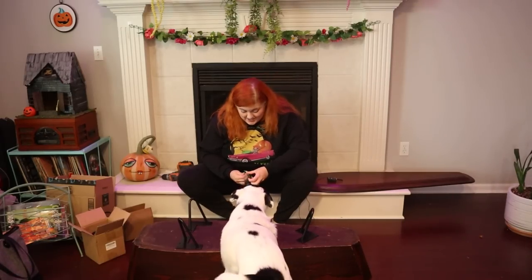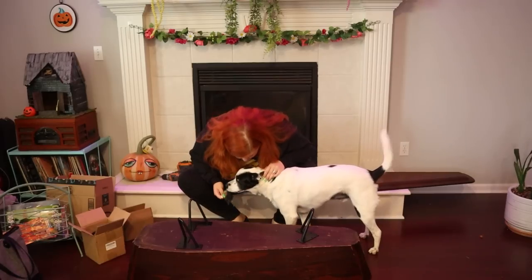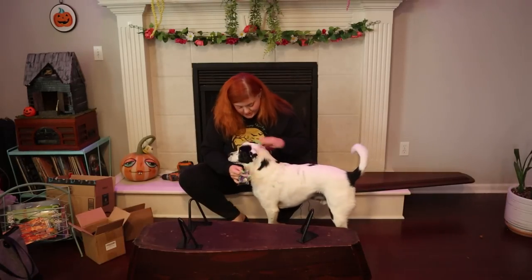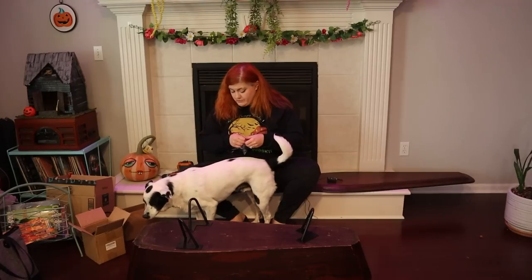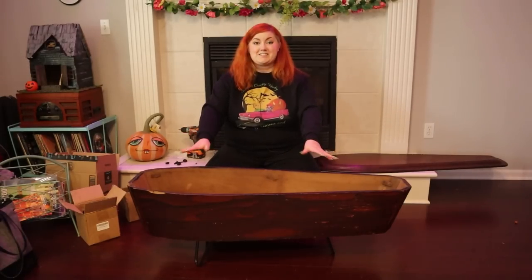Oh hi, Roscoe! Do you want to help with the coffin? Can you say hello? Such a good dog. Okay, so we're going to try this again — once more with feeling.